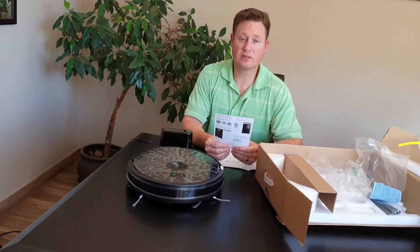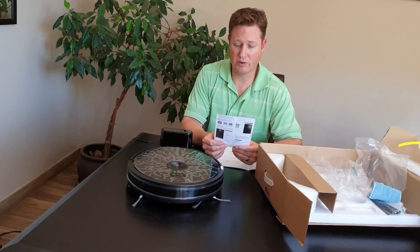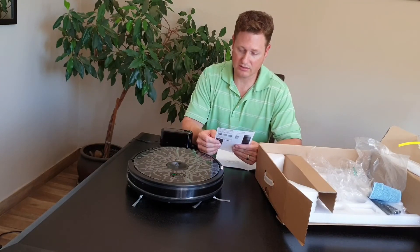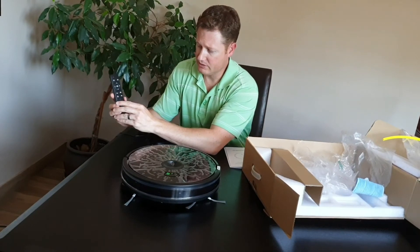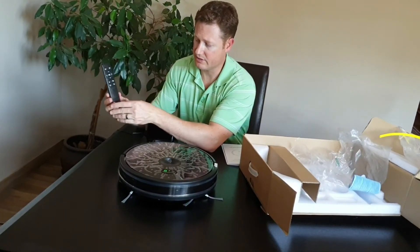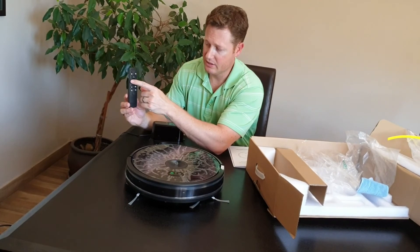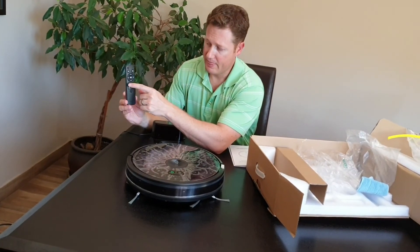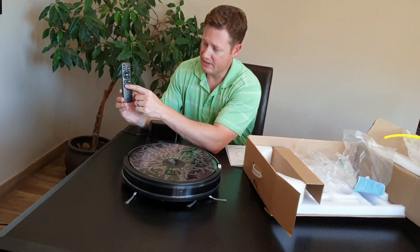Once you've added the machine, you can schedule it to run whenever you need it to — in the early hours of the morning. There is also Ava support on the app, so if you've got any issues you can address them directly. In terms of the remote, you can send it home — there's your home button, there's the turn-on button. If you want to kind of control it like a remote control car you can. That's to carry on or pause. If you want to turn up the suction power you can. That's spot cleaning and that's edge cleaning.